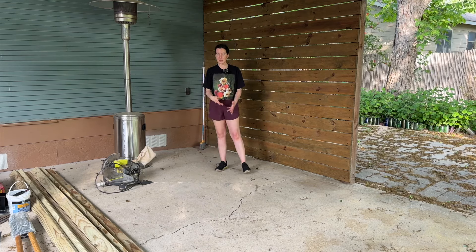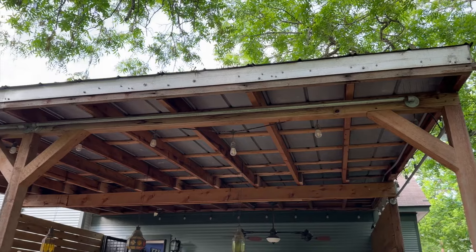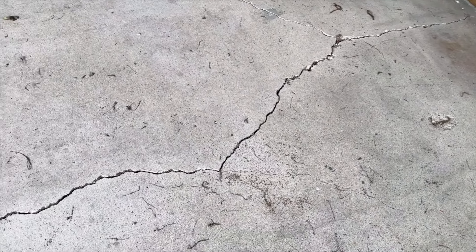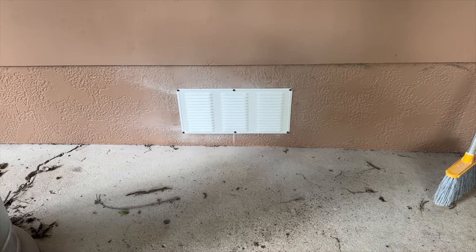One thing you can definitely see back here is big cracks in the concrete, and that's because there isn't really good drainage on this house — there are no gutters. So when water comes down off the roof it can seep in under the concrete and cause cracking. Hopefully drainage issues will be solved at a later date, but at least I can patch these cracks for now.